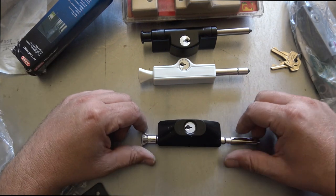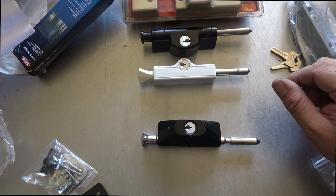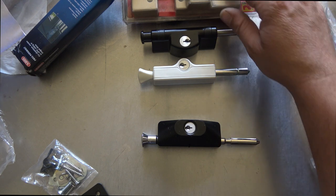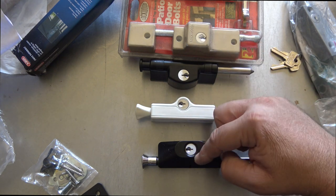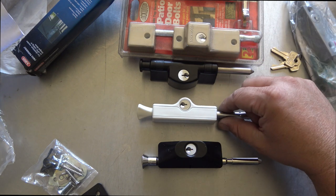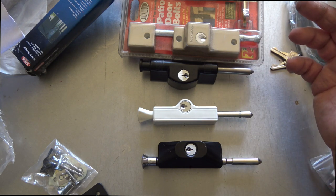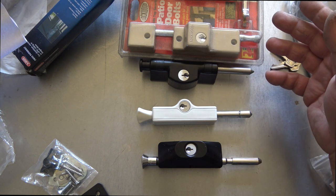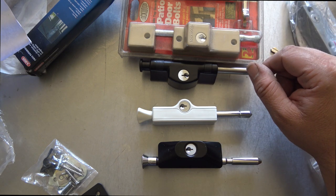Now we'll look at the new product — the Carbine HD patio bolt. It retrofits the Carbine C500, the Lockwood 680, and the Widco patio bolts, so it can go in place of those and probably many others because it has a fairly common footprint. It comes with a C4 key — your standard keyway. A major advantage is that it's rekeyable from the front, so unlike these others you don't have to remove it from the door.